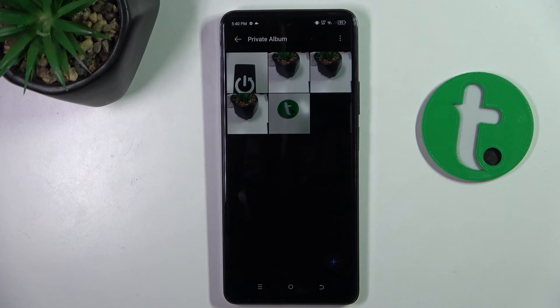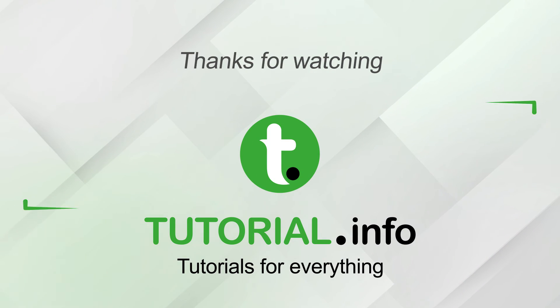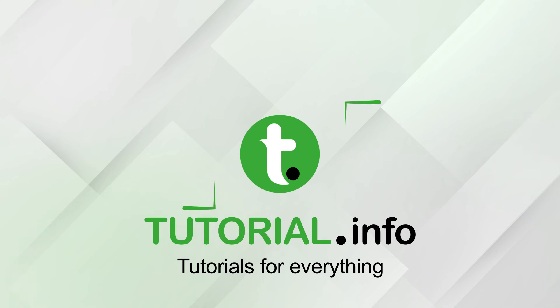That's all. If I helped you please like and subscribe, and if you have any more questions leave them in the comments. Thank you.